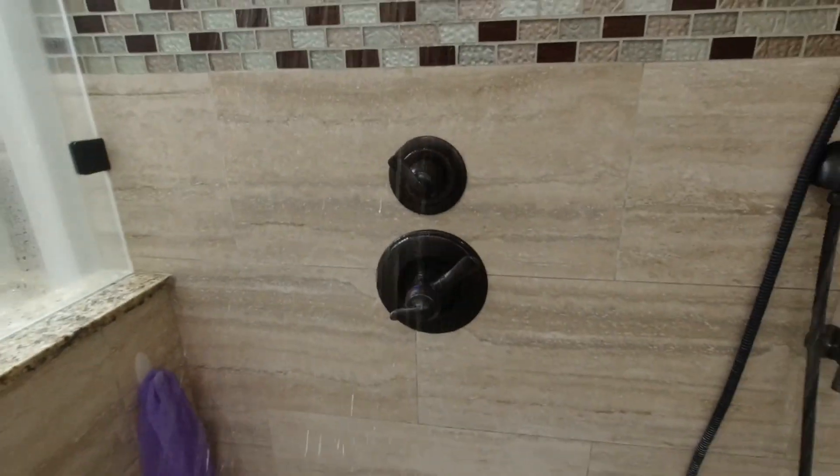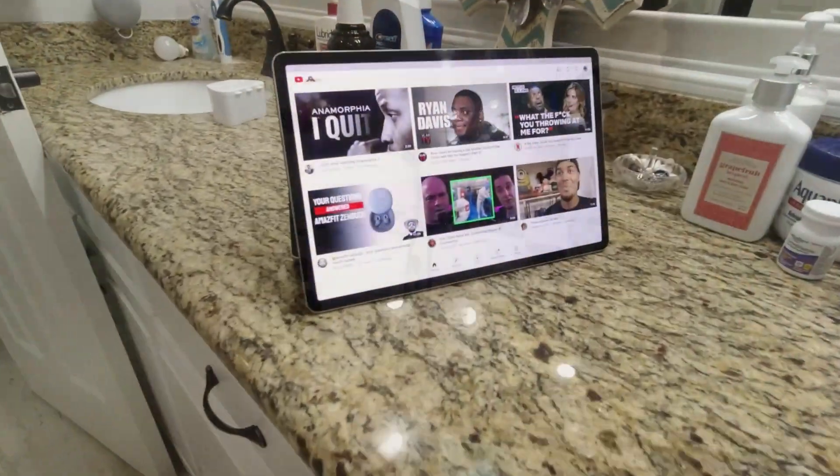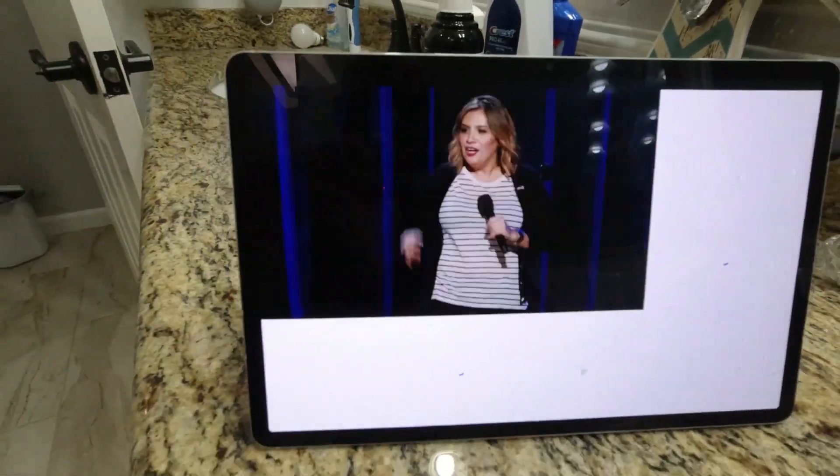I have Google Nest everywhere so I usually listen to music ambient-style through the house. But today I wanted to watch some comedy on YouTube. I brought my tablet in, connected it to the speaker, hung the speaker up in the shower, and I was listening to comedy. Every once in a while I could just peek over the shelf and see what was going on on stage. I could hear it loud and clear inside the shower, and I wasn't worried about getting it soaked — I just showered and now I'm talking to you guys.